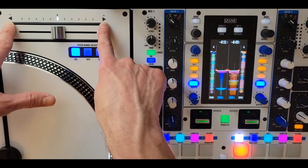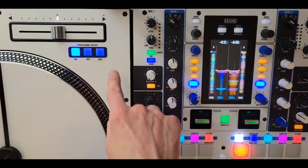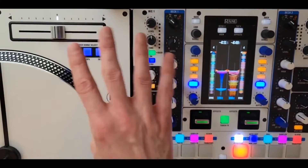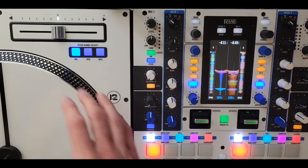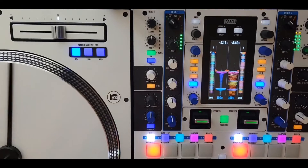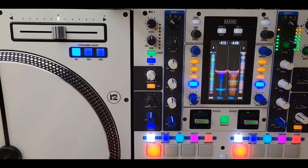The great thing about the Rain 12 is you can use one of these decks to control up to four decks in Serato DJ Pro. Right now I've got my left deck set up for decks one and two. You can see I move the platter controlling deck one, I press the deck two button on the 12, and now I'm controlling deck two.